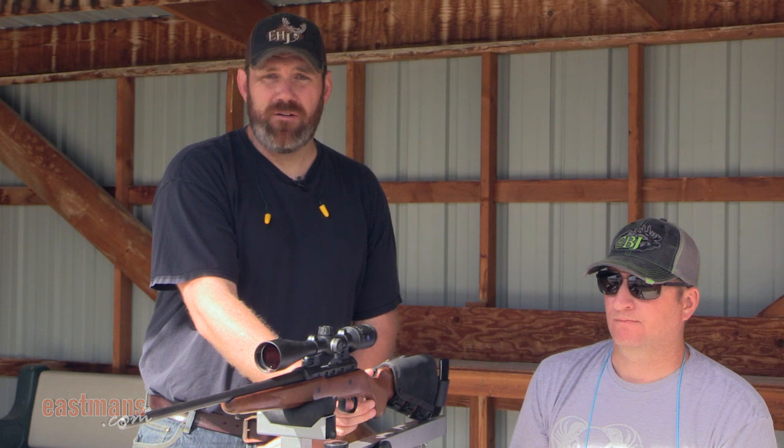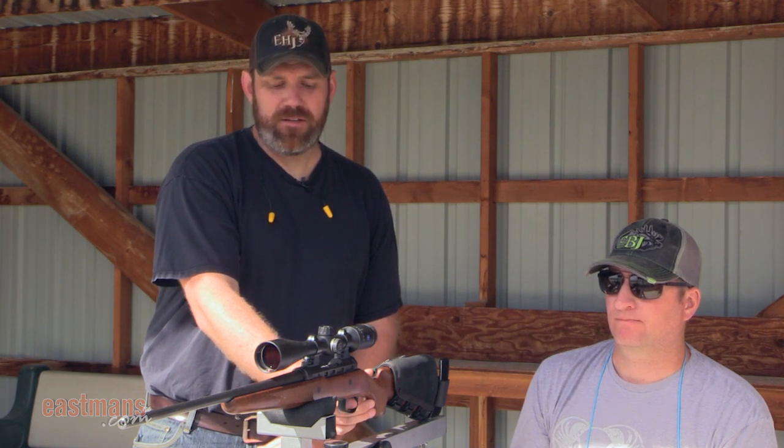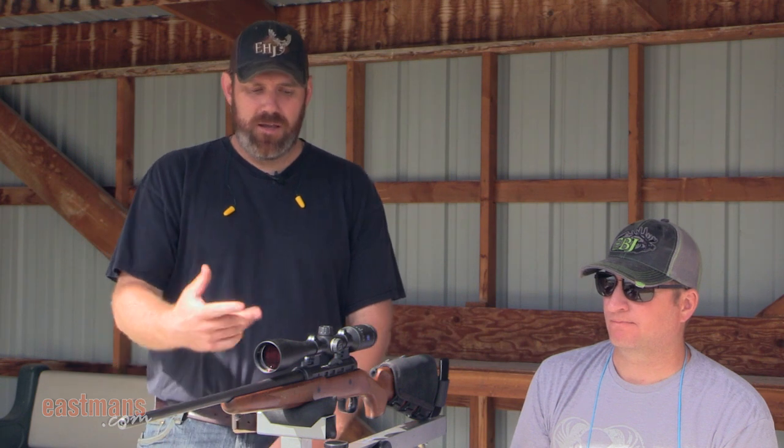The third and final part of proper trigger pull is follow-through. After the shot breaks, you're going to want to keep the trigger pressed to the back of the guard, then release it. I usually count to a thousand-one, then release the trigger, cycle the round, and get ready for the second shot. Now that we've got the three fundamentals of a proper trigger squeeze, we're going to put that all together.